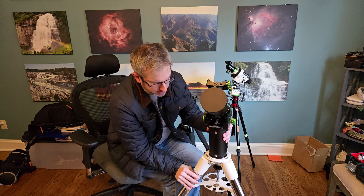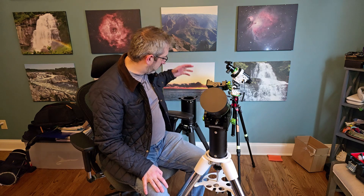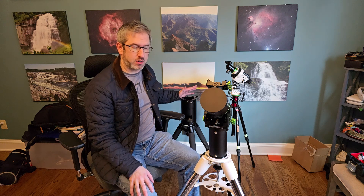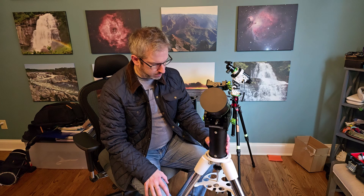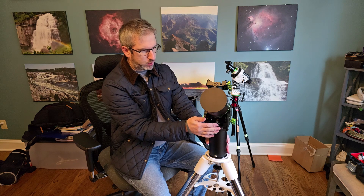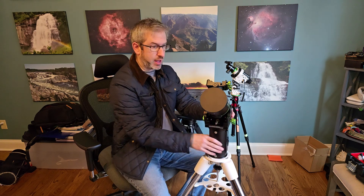I can already tell this thing is super stable. I can definitely feel the weight that I don't have in this lightweight tripod. The ZWO TC40 is awesome — it's working great for my smaller refractor and has been a rock star for a couple of weeks — but for peace of mind, this is going to make me feel really good. I've got it secured from the bottom with the spreader, secured at the top with that 3/8-inch screw, and locked in with a couple of bolts. This thing is not going anywhere.